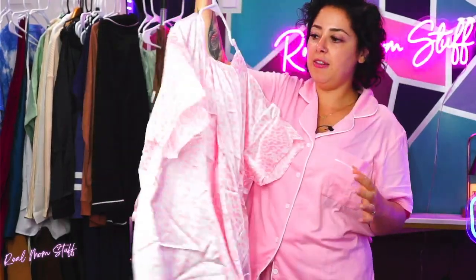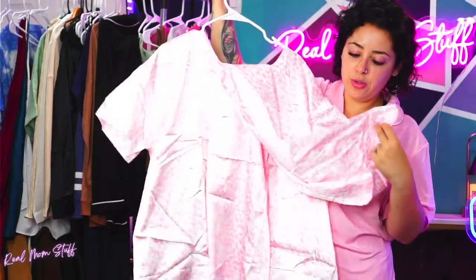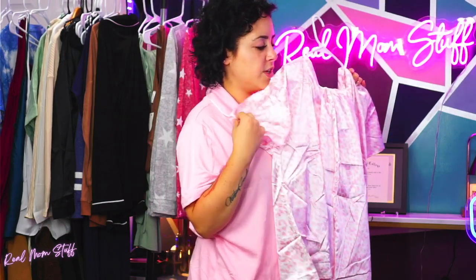This is so cute — it's definitely gonna be more of like a hang-off-the-shoulder type of vibe. Super cute, love it! And again, it does come in non-leopard prints. This is just like a pinky — I'll hold it to the side so it doesn't reflect much. You can see it, super cute, right?